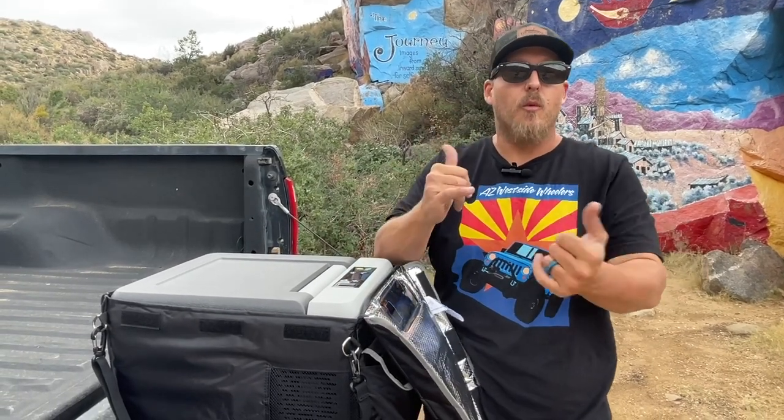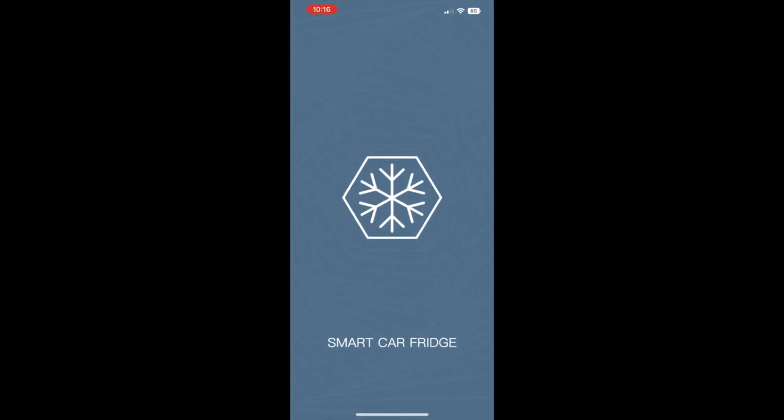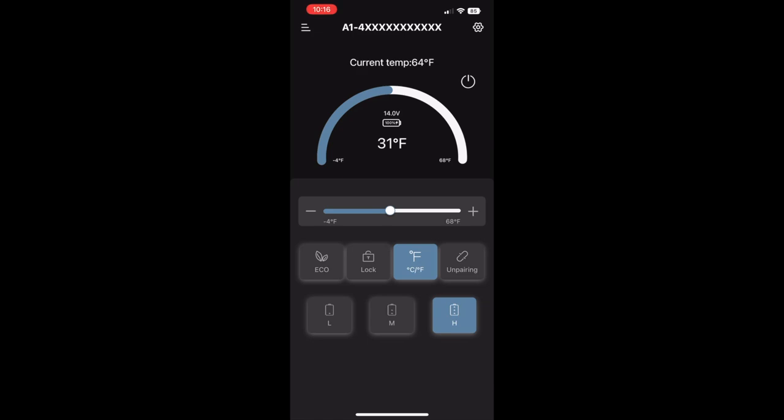To start, take out the instructions, get the QR code, and download the app. On the app it's going to give you the current temperature of the fridge — right now it's 63 — and what it's set at, currently 31. We can take it down to 18 or way up. You can switch from Fahrenheit to Celsius, unpair, or lock it so you don't accidentally change any settings.